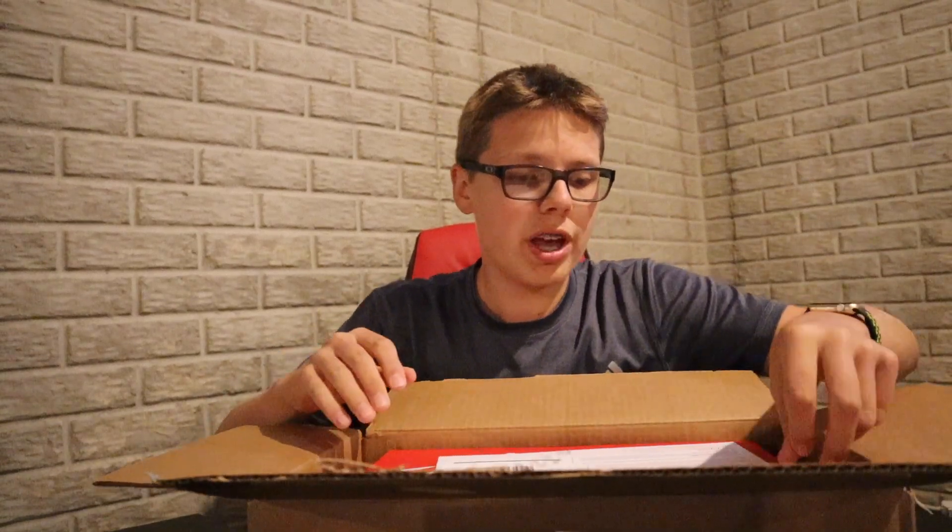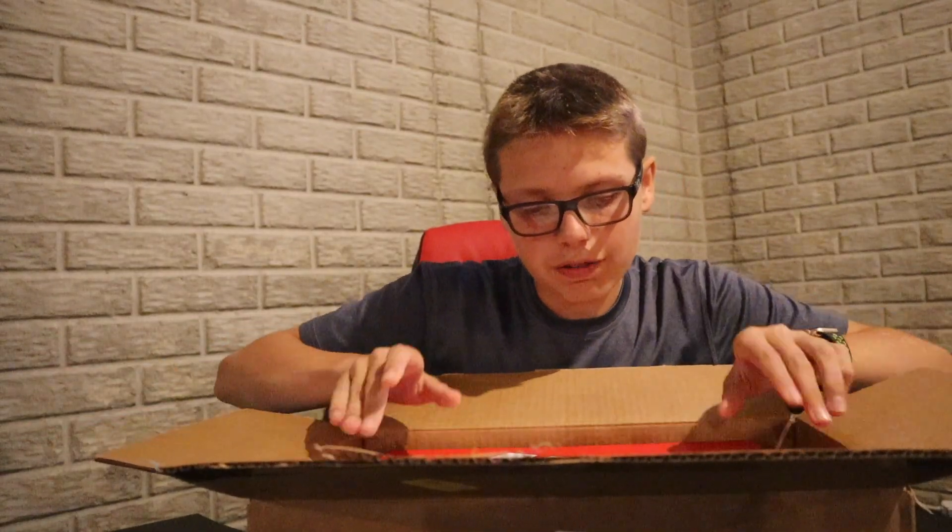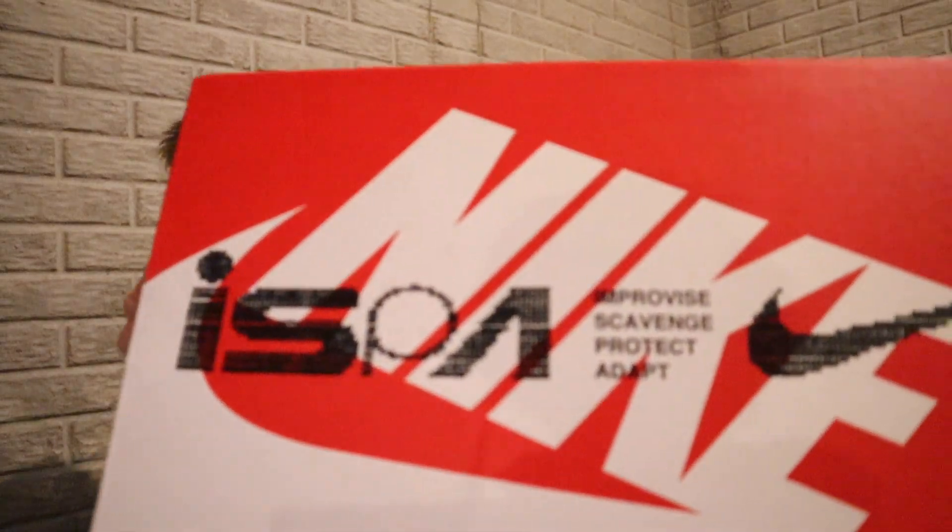These are the Nike React WR ISPA. Let me read the box — it says ISPA: Improvise, Scavenge, Protect, and Adapt. Pretty cool box. These have a retail of $160, so I say $40 is a steal. Let me focus in so you guys can see.